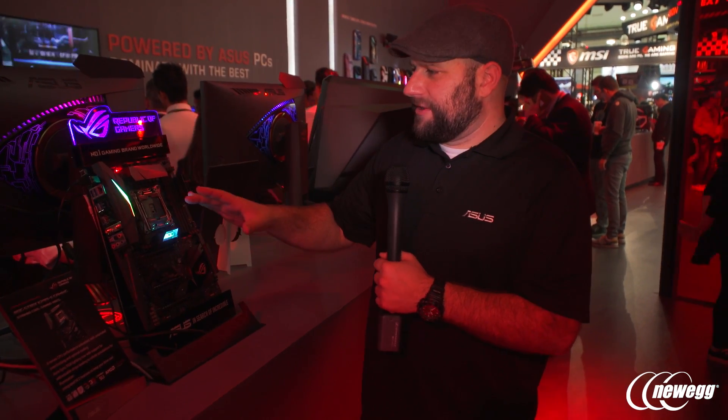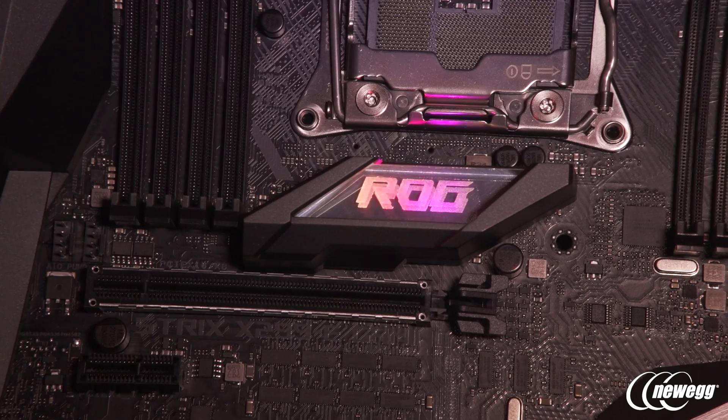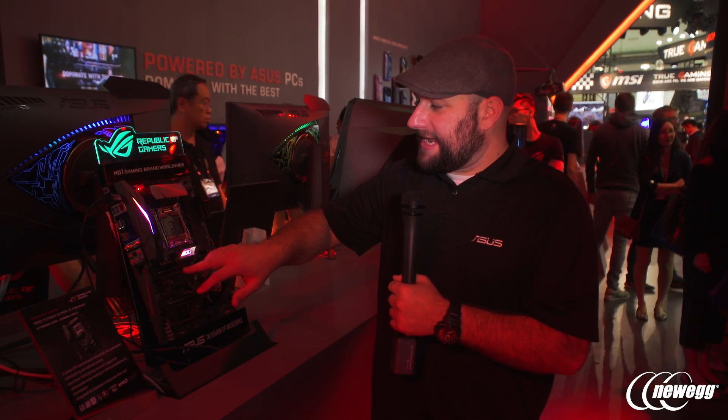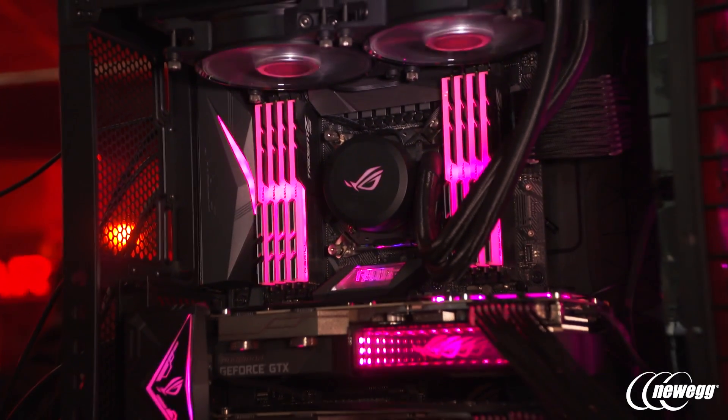It's also got a USB 3.1 front header, which a lot of new cases are coming with — a really useful feature. For RGB lighting, there are two built-in lighting zones: the top zone is RGB addressable, cycling through a full rainbow of colors rather than just one color, and there's also an infinity mirror effect similar to the new Poseidon GTX 1080 Ti. The board has safe slot reinforced PCIe x16 slots, SupremeFX audio for fantastic sound quality, and three RGB headers — sky's the limit for custom RGB builds.